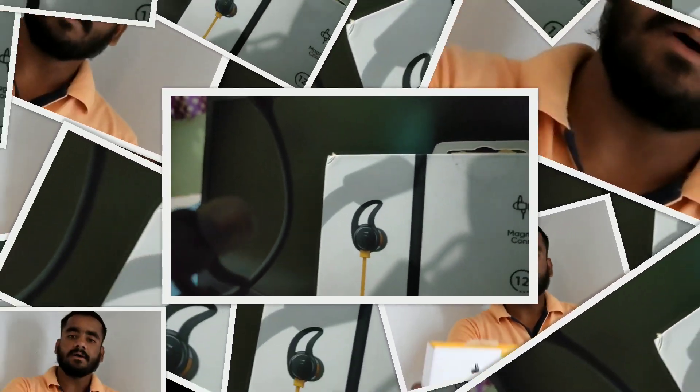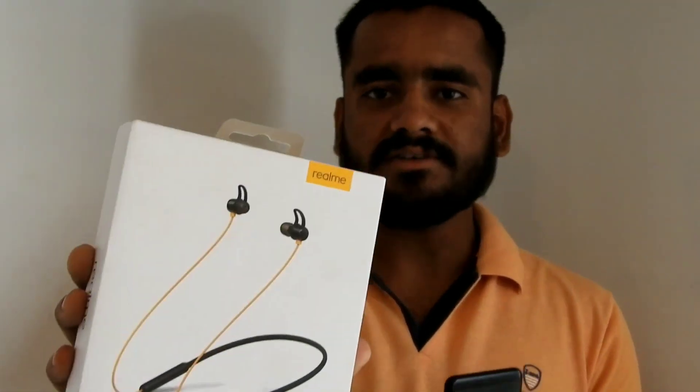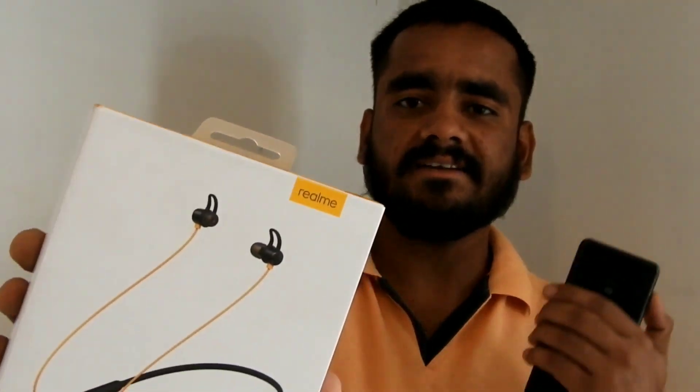This video is made possible — details in the description. Friends, I am talking about Realme Buds and this is my review. Let's start this video.